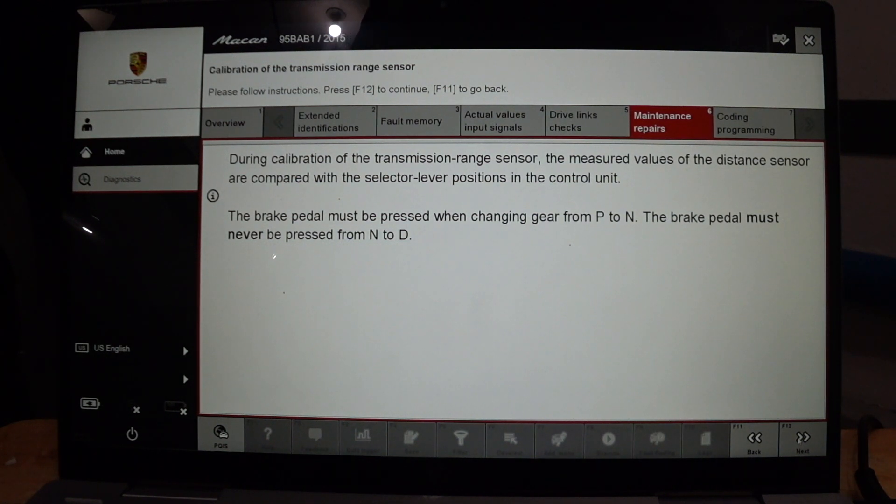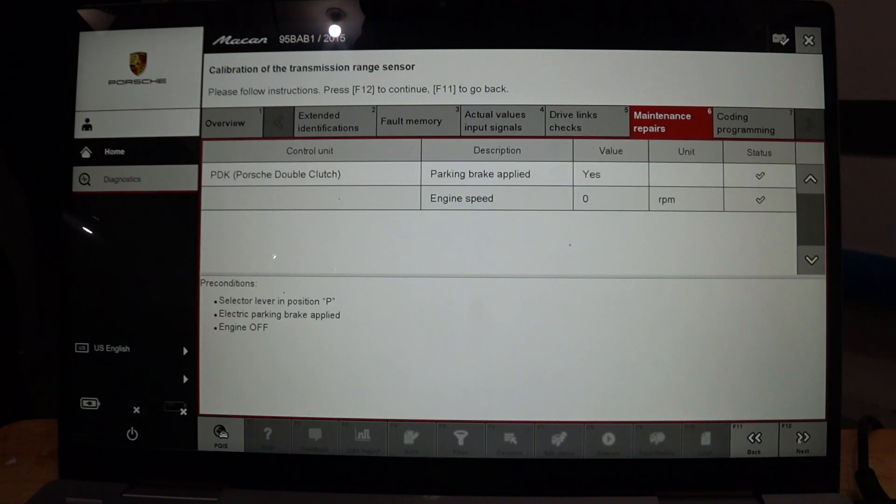In the first step, it's important to know that the calibration process is going to ask you to move the gear from Park to Neutral, and then to Drive. You should press the brake pedal when you're moving the gear from Park to Neutral, then release the brake and move from Neutral to Drive. Then without pressing the brake, it's going to ask you to go back to Neutral and then complete the calibration process. Definitions are met — let's go.